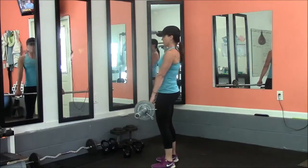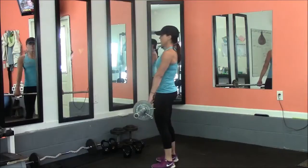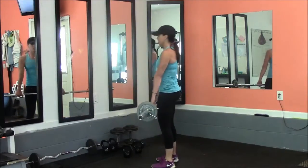Drive the heels into the floor. Feel stress and tension in the hamstrings up to your glutes.